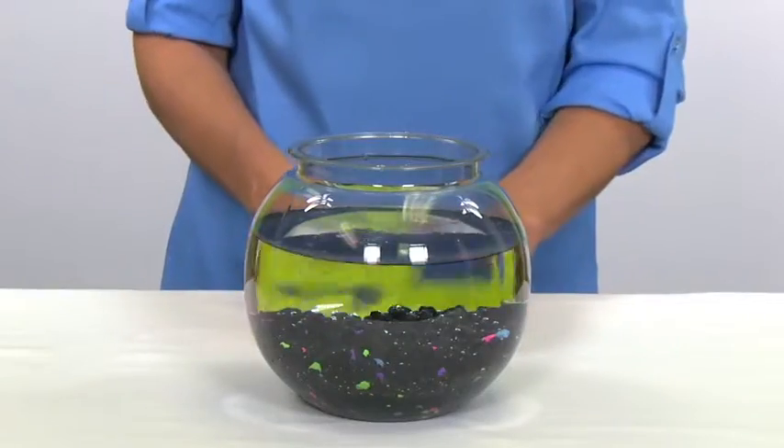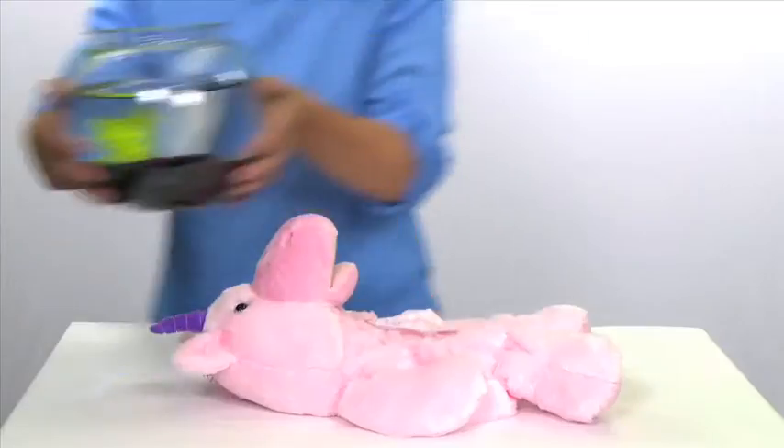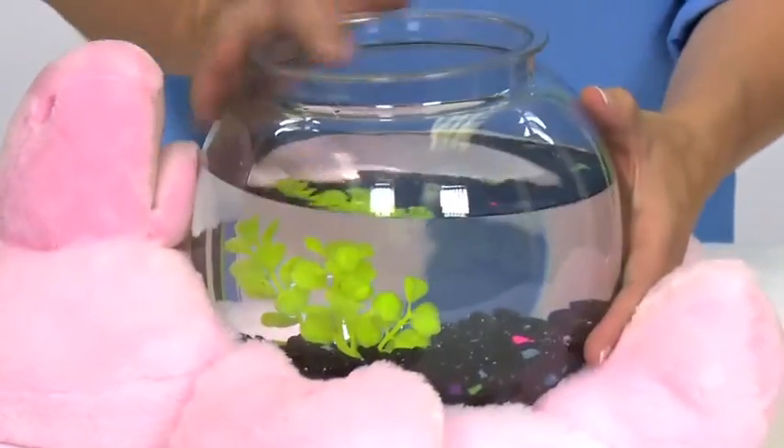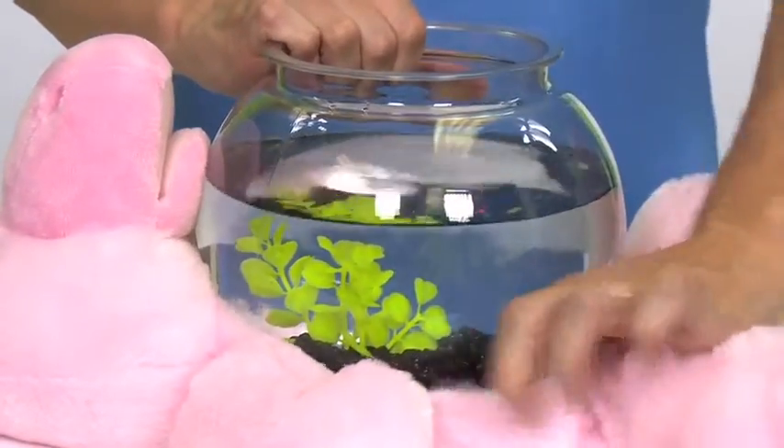If you like, arrange aquarium decorations in the bowl. These are not included. Place the bowl in the center of the belly opening, then pull the Teddy Tank body partially at the sides of the bowl.